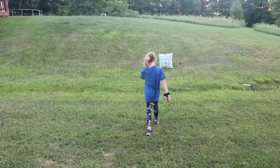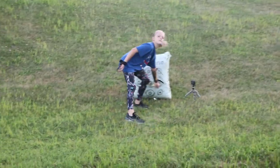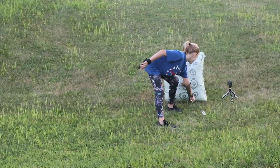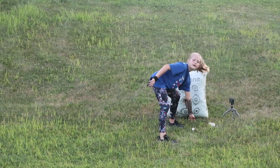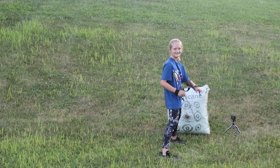All right, that's all we're doing for tonight. Anything you want to say? Hi — I mean bye, we'll see you guys next time.